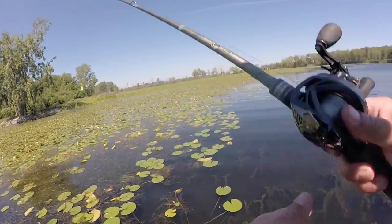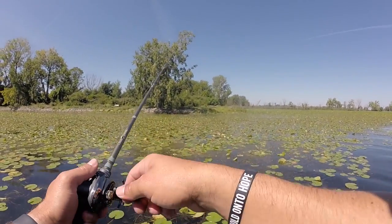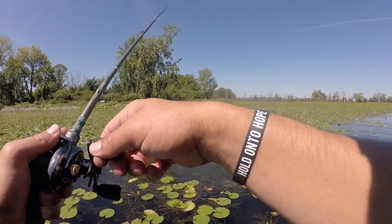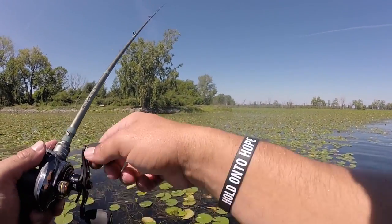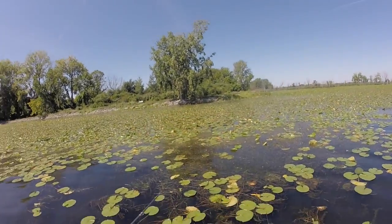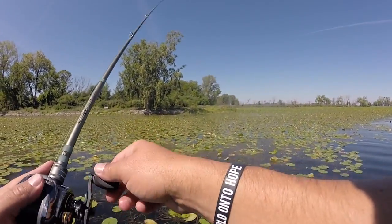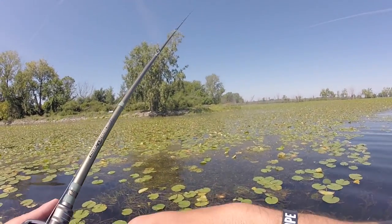I'm sure I could come through here and flip and pitch a lot of this stuff with a Texas rig, but it would take me five years to fish all of it. That's why fishing this frog is so effective. And like I showed you earlier, sometimes you find them with the frog and then flip on them with the Texas rig, or you just catch them on the frog. It's a great way to cover water effectively and catch a lot of bass.